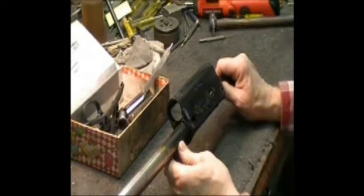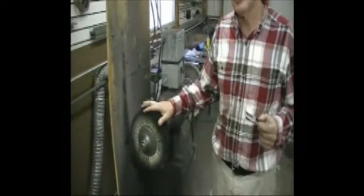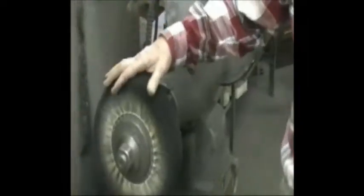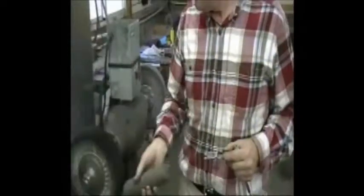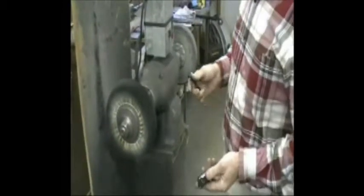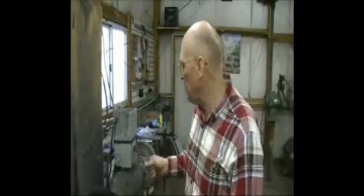We're going to step over to the buffer and start buffing our bolt, carrier, parts, and magazine tube. Around here we use Tampico wheels—a brushy wheel rather than rag wheels. We treat the wheel with stick compounds, and on occasion we use a liquid carborundum compound that we paint on the surface of the metal during buffing. It gives a satiny, semi-gloss sheen—not a real high shine. After buffing, we scrub them off in the parts cleaner and start the assembling process.